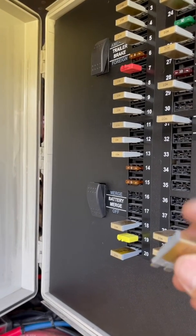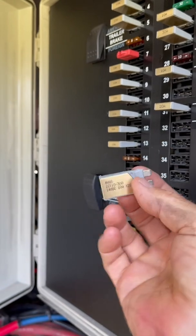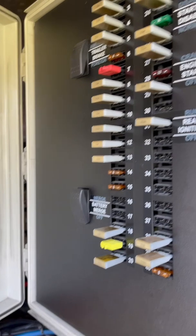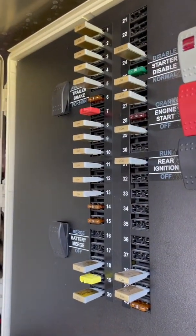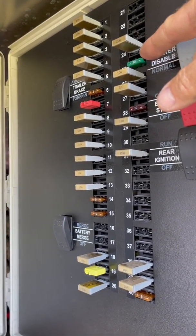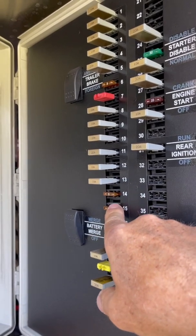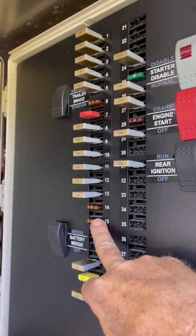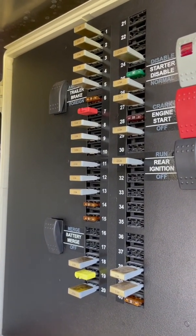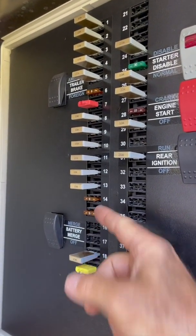In talking to the mechanics and electricians out at Newell, they've had issues with these resettables as well as these manual reset fuses. They recommended that I go through — especially for the very critical fuses for the DEF supply, the transmission, the battery merge — these things that are kind of critical, because these low-amp fuses, the 5-amp in particular, cannot tolerate this heat. So they recommended replacing them with standard fuses.